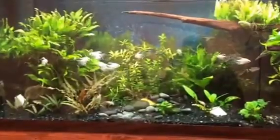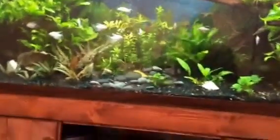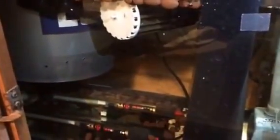Below the tank I've got a 20-gallon tank that I had extra, acting as my sump. I have a pump — I think it's 300 or 600 — and two heaters that seem to be working great.